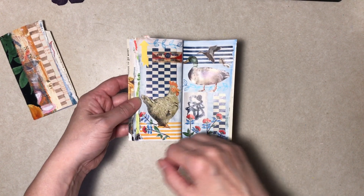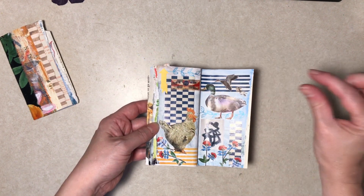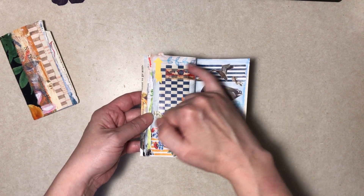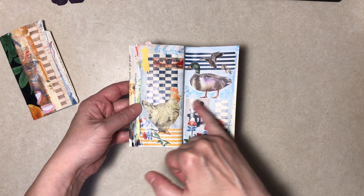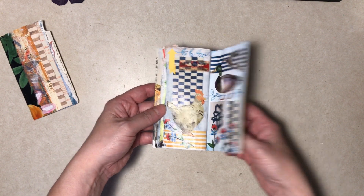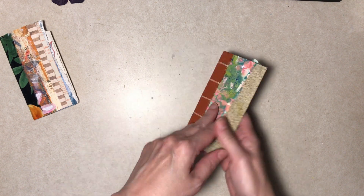I wanted a washi or scrap of paper border up here but I could not find one to match it — this page was a pain — so I drew it in. That kind of left this side a little blank in comparison, so I put one in there in the back. Okay, yay, it's done!